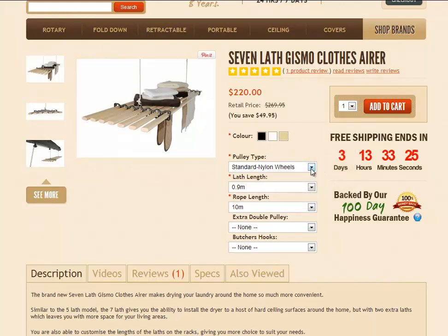You've got your standard or deluxe pulley option. The standard version has a nylon plastic wheel, or you can get the deluxe version which has a cast iron wheel — the more traditional way these pulleys were made.